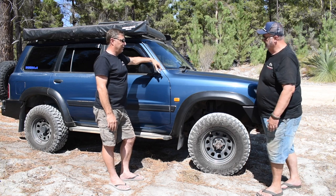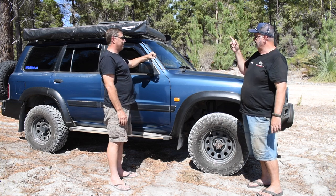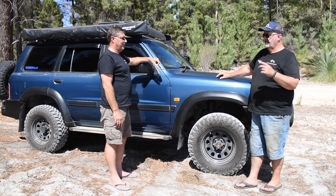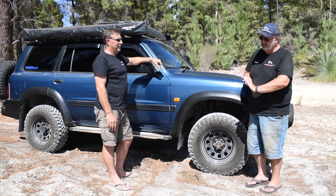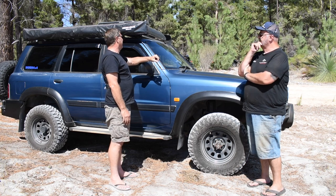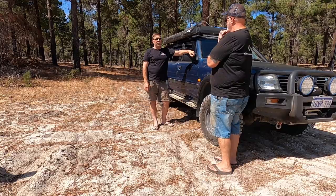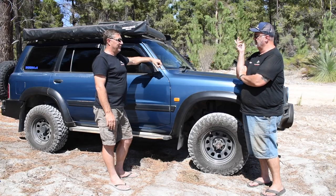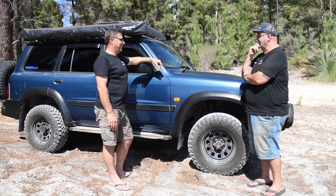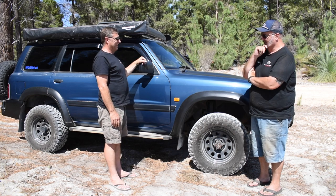We made mention of the light bar up under your rack. Just for the folks at home - size and make? 42-inch Kings slimline. So it's a budget option. You probably wouldn't have used that in anger a lot, but enough to know that you needed some wrap on your bonnet.